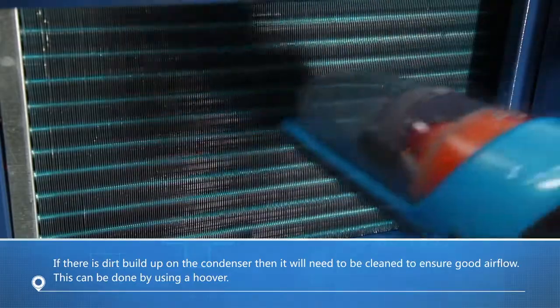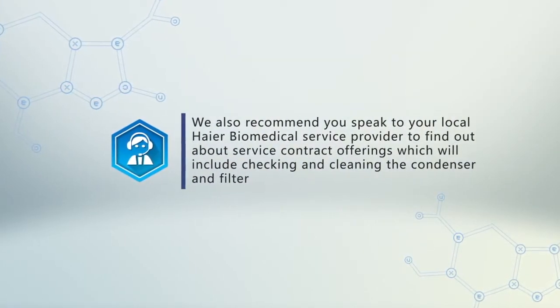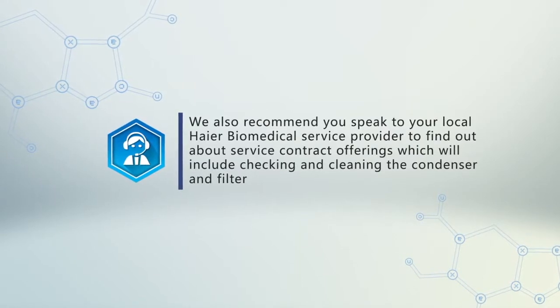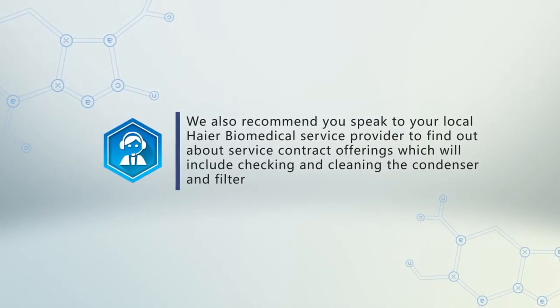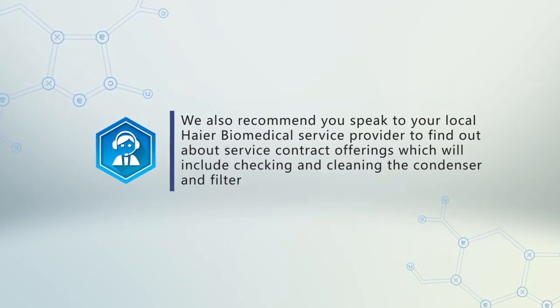This can be done by using a hoover. We also recommend you speak to your local Haier Biomedical service provider to find out about service contract offerings, which will include checking and cleaning the condenser and filter.